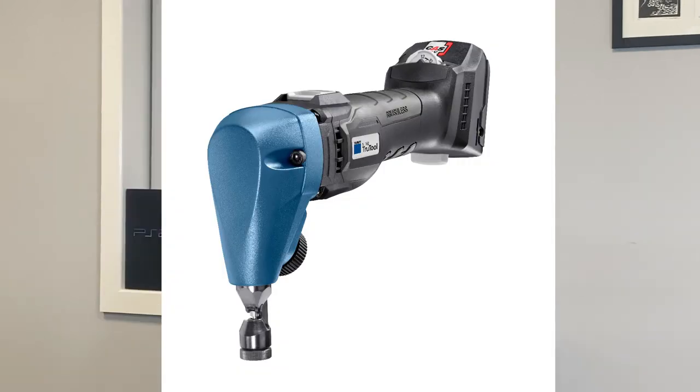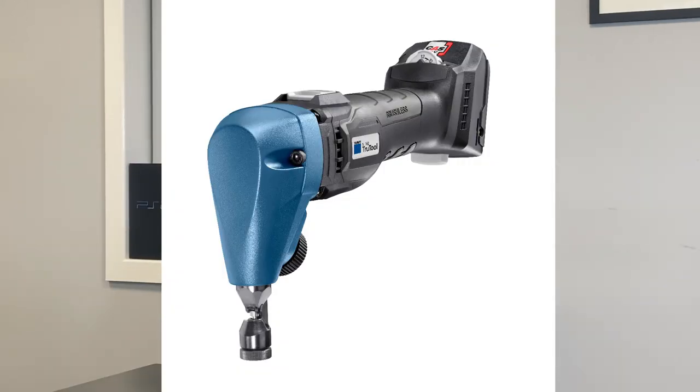What is a nibbler and what is it used for? On the screen now you'll see a nibbler. A nibbler cuts metal sheets by punching holes out of the sheet.